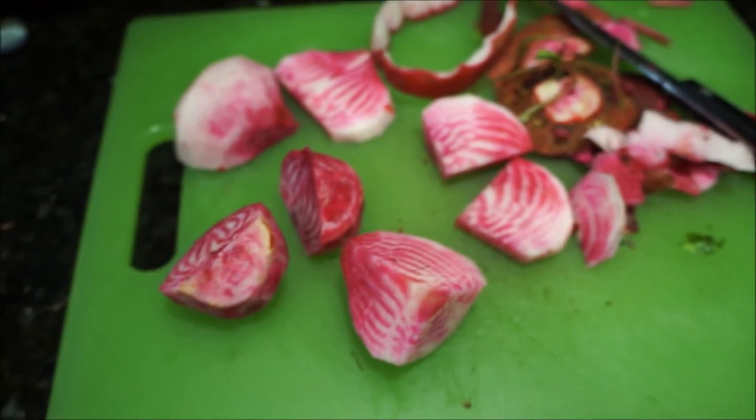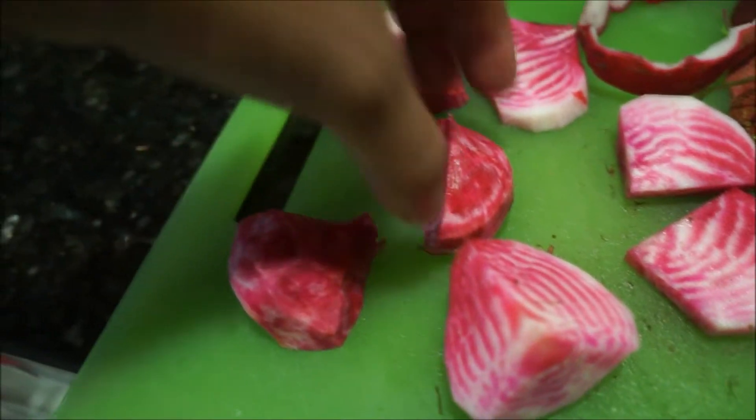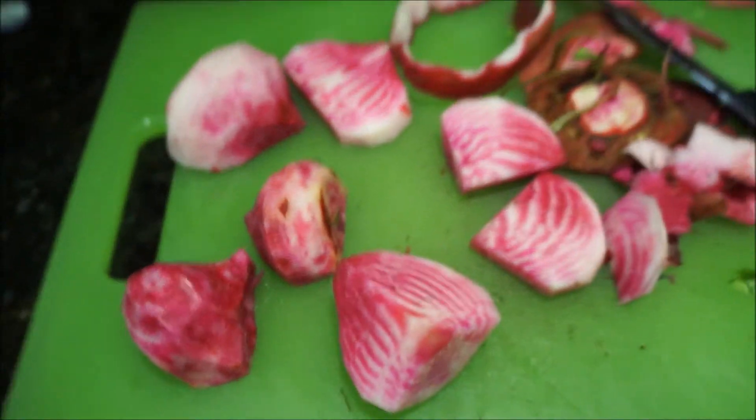Here it is a minute later — see how the outside is getting all red? Because it was white, I'm sure of it.